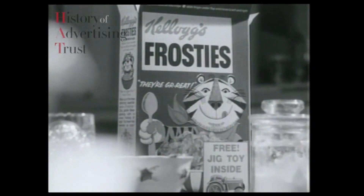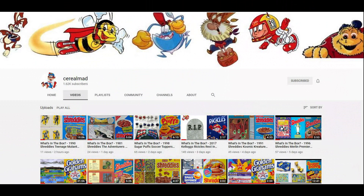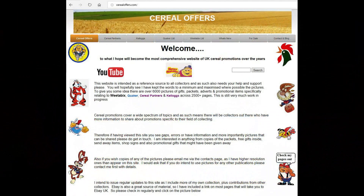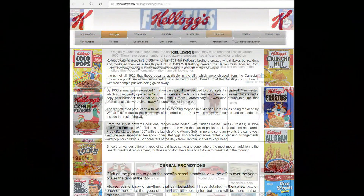If you're interested in this and other cereal items, please subscribe to this channel, like and share it, or visit my website cerealoffice.com - click on Kellogg's and then Frosties.